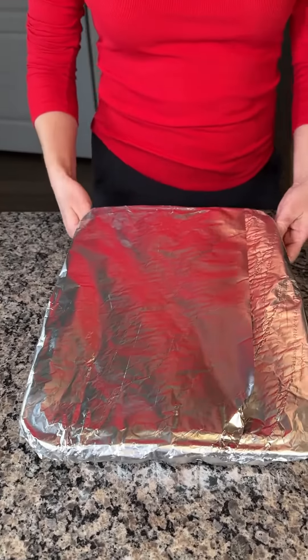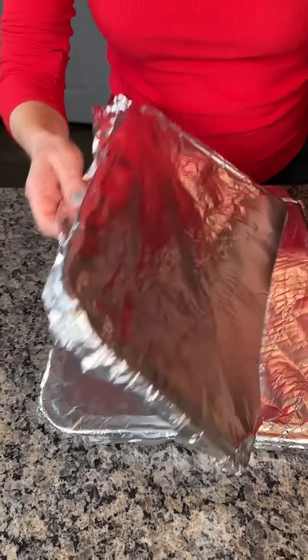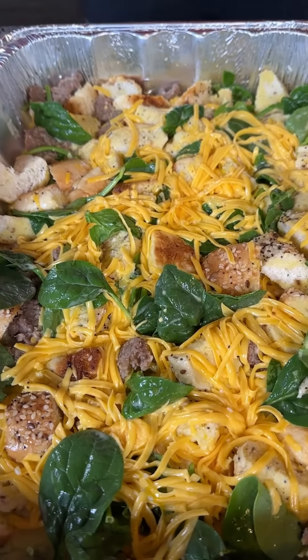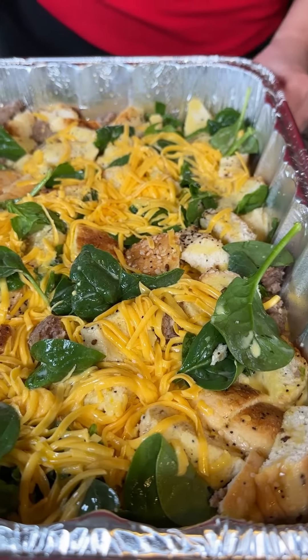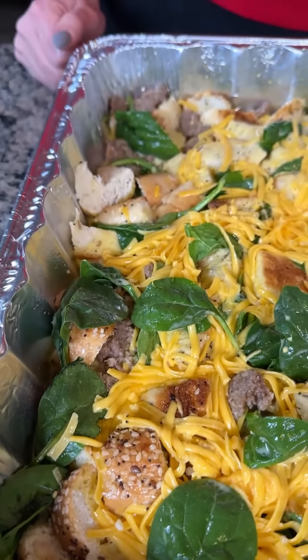This has been in my fridge for six hours — it's nighttime here now. This is what it looks like. So remember, this is an overnight breakfast bake, perfect for Christmas morning or anytime. You put it in the fridge for four to 24 hours. Now we're going to put it in the oven at 375 for 35 minutes. Then I'm going to take it out, put one more cup of shredded cheese on top, and bake for five more minutes.